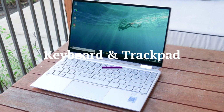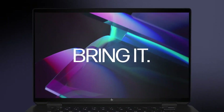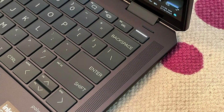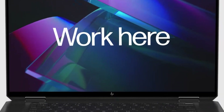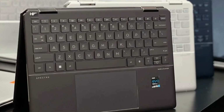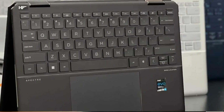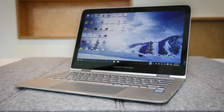Keyboard and Trackpad. Typing on the Spectre X360 is a premium experience with a backlit keyboard that offers good key travel and quiet operation. The keys are well-spaced and responsive, suitable for long typing sessions. The trackpad is large, accurate, and supports Windows Precision drivers for smooth gesture control. The glass surface also enhances the overall tactile experience.